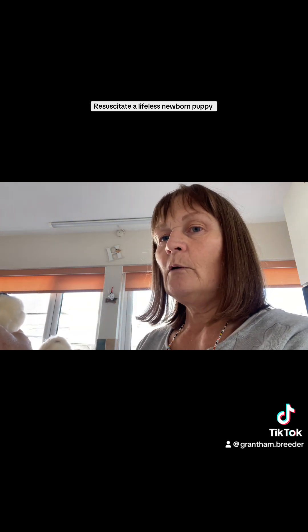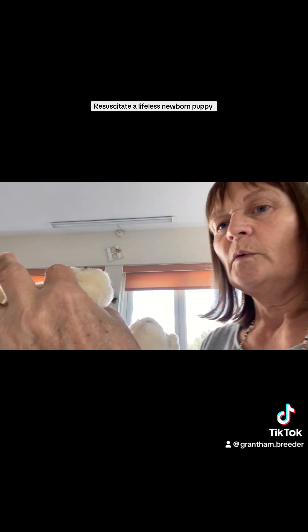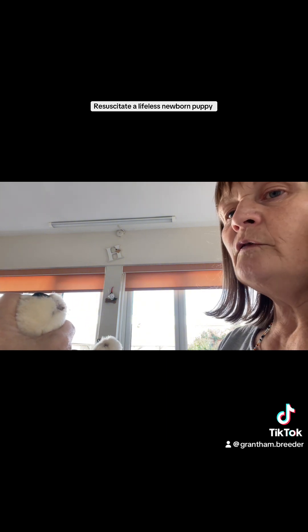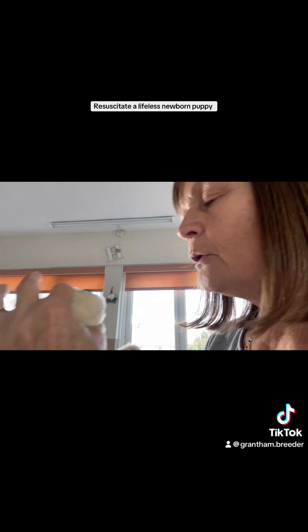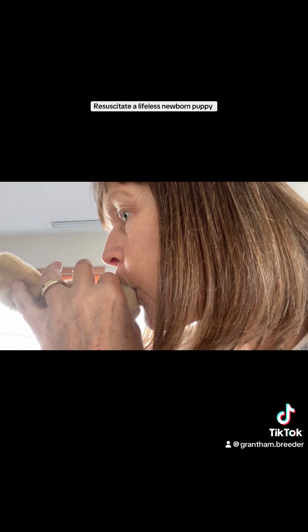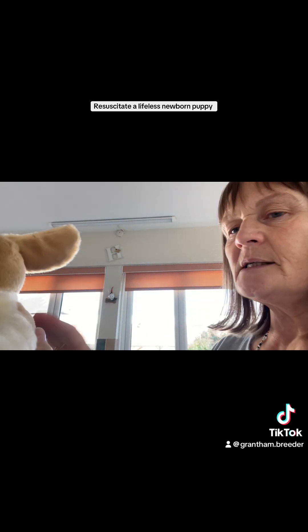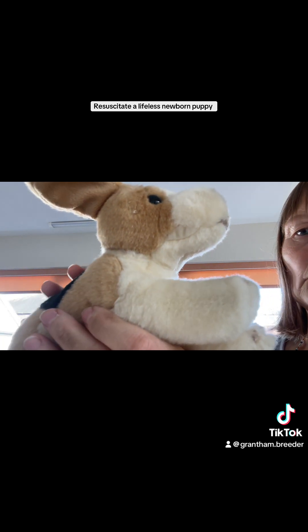To give mouth to nose, support the puppy — its bottom and its neck — lift up, and close the mouth. I'm closing the mouth, then popping my whole mouth over the nostrils and exhaling. We want to inflate that puppy's chest ever so slightly — not a full exhale — but we want to see those ribs rising and falling.